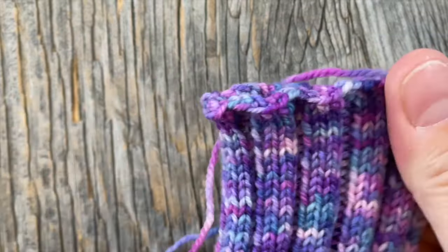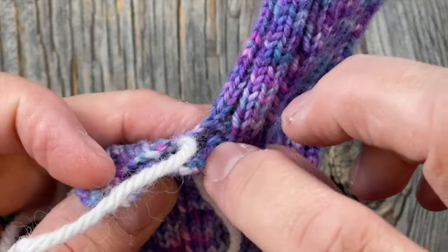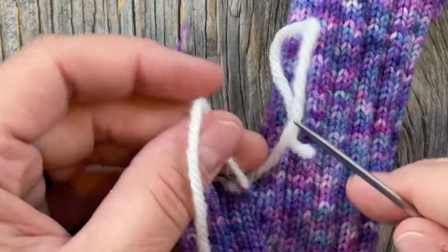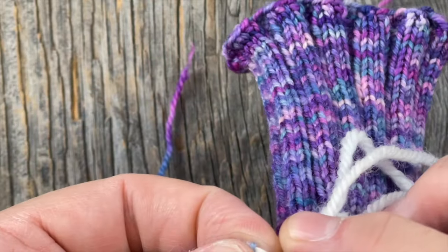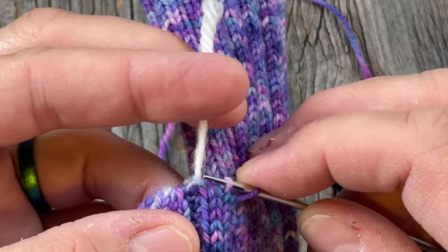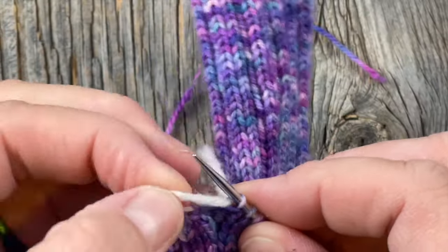This is the left one — I'll go ahead and weave in my tail. Now I want to show you how we're going to pick up the stitches around the thumb opening and in the gap right there, making sure we don't have a hole at the junction of the thumb. Since I have this on waste yarn and not a stitch holder, I like to work right to left the same way I knit. I pick up the stitches off the waste yarn a couple at a time, pulling the waste yarn through and lifting each stitch up so it's easier to see.